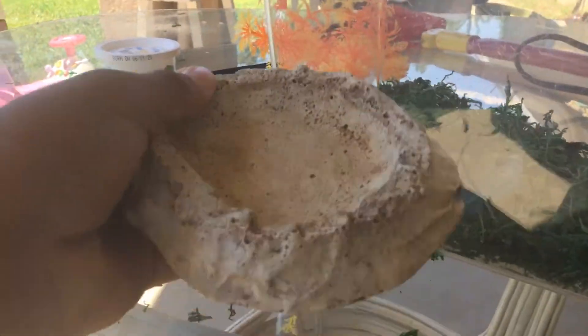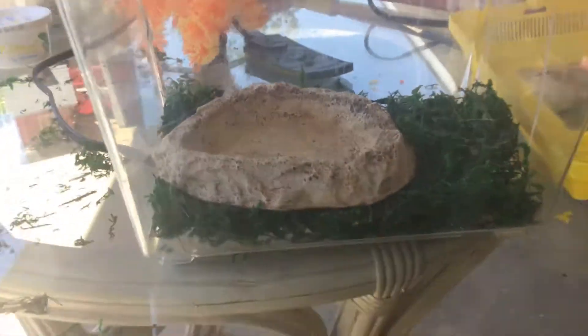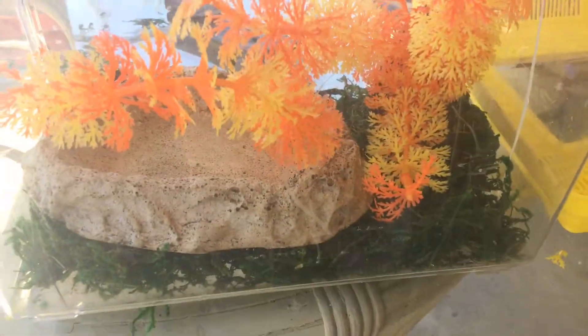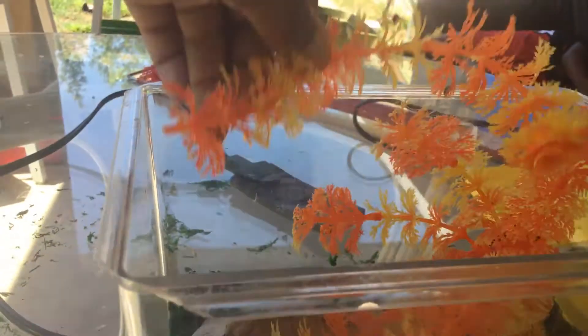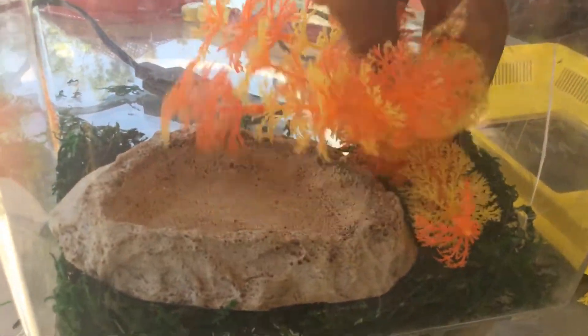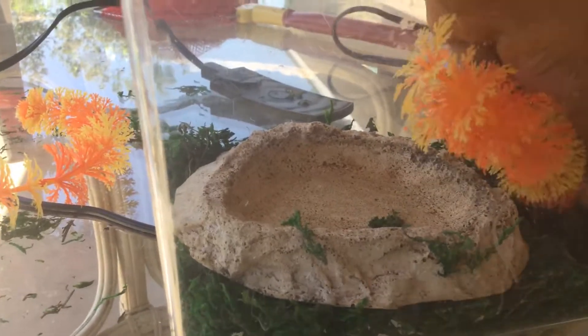Next thing we're gonna do is put the water dish or food dish in. I'm gonna be using it for food. Then take your plant and put it on any side that you want. After that, make some room in the food or water dish — whichever you're using.